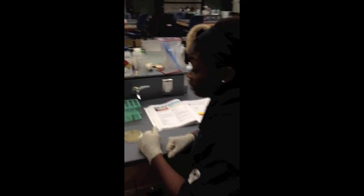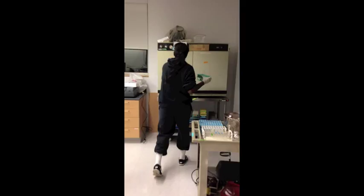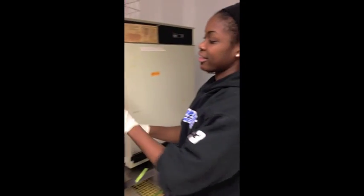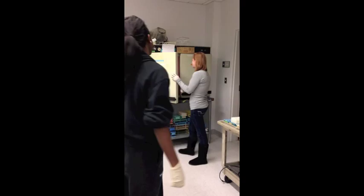Now we're going to incubate the two tubes for 48 hours. We'll check on it in two days. I'm so excited to see our test results. Me too.